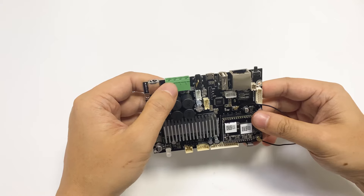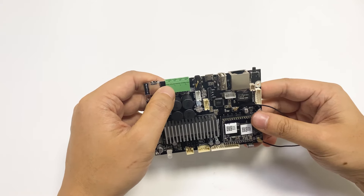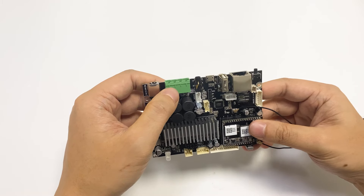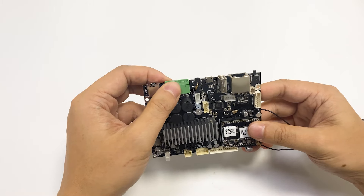For our board, when it's in stereo mode each channel will have 50 watts of power, but when you change it to mono it will have a 100 watt power output.